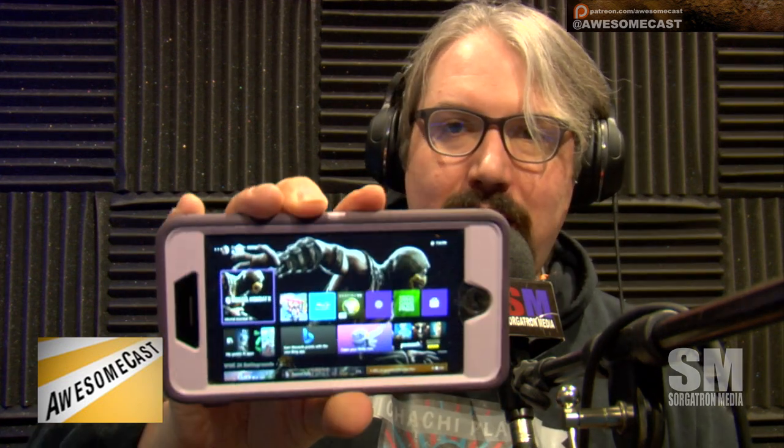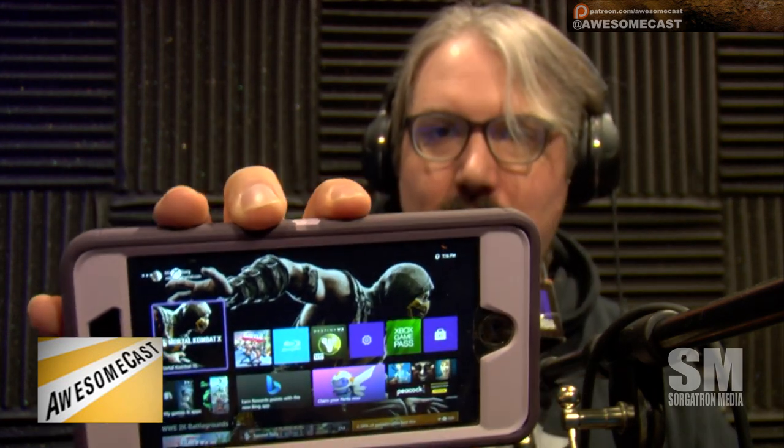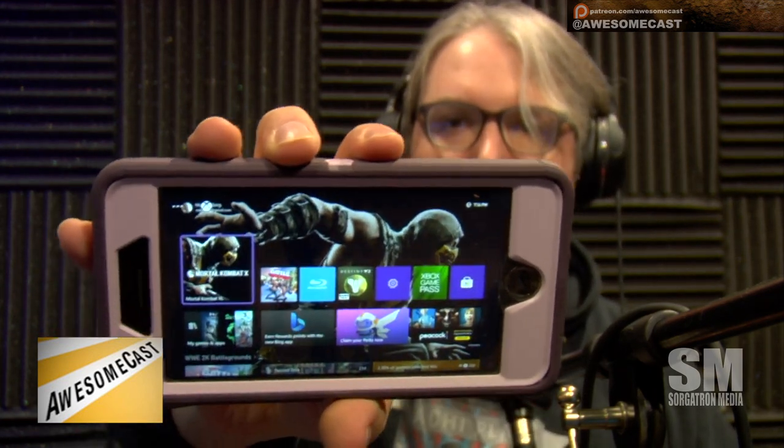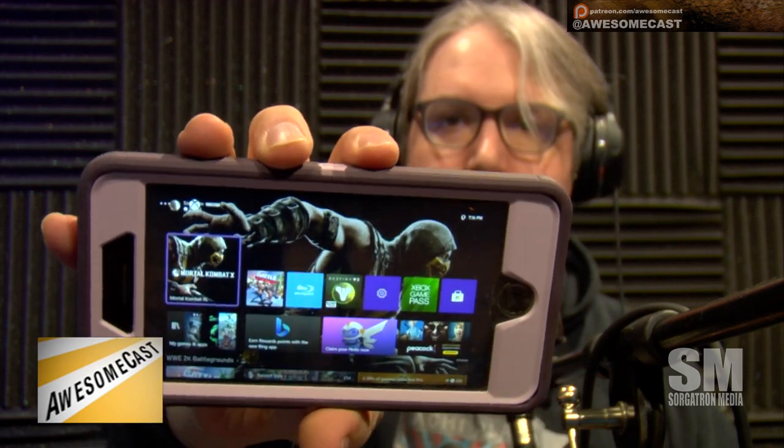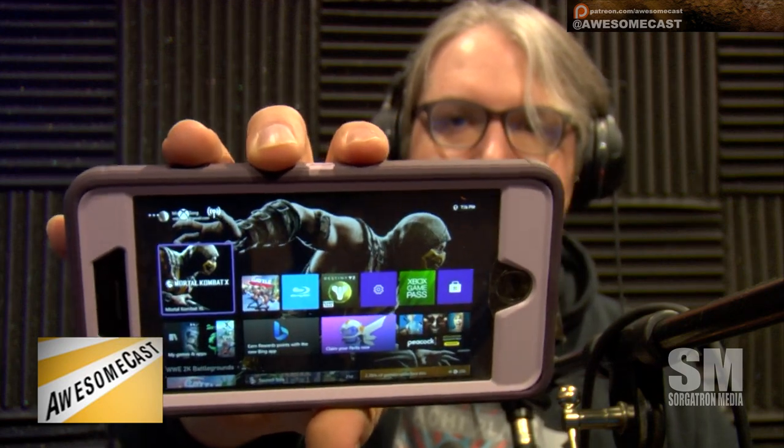One of the features of the new Xbox app is streaming. I am streaming my original Xbox One sitting at my house right now, and you can see my menu. I don't have a controller here at the moment, but I was playing with this and it works — not just in the same place, I'm three blocks away on different internet, but it still works well. Earlier today, at least in the same house, I was playing WWE Battlegrounds and Mortal Kombat 10 on here.